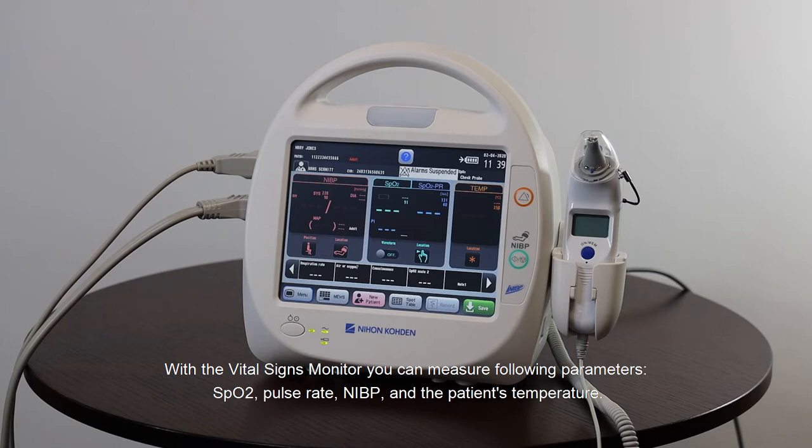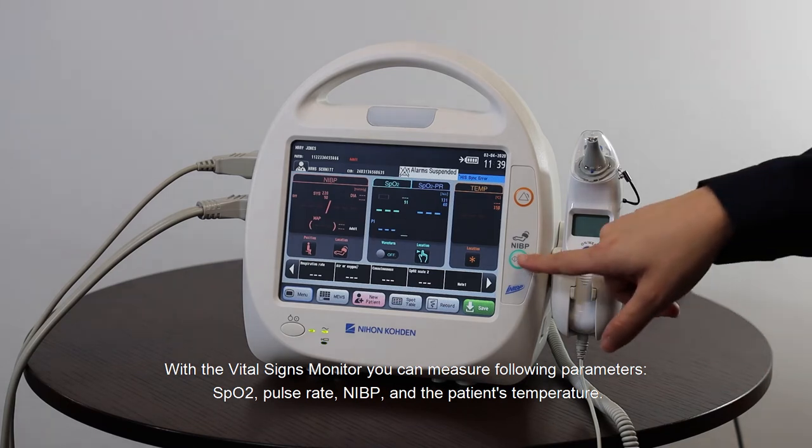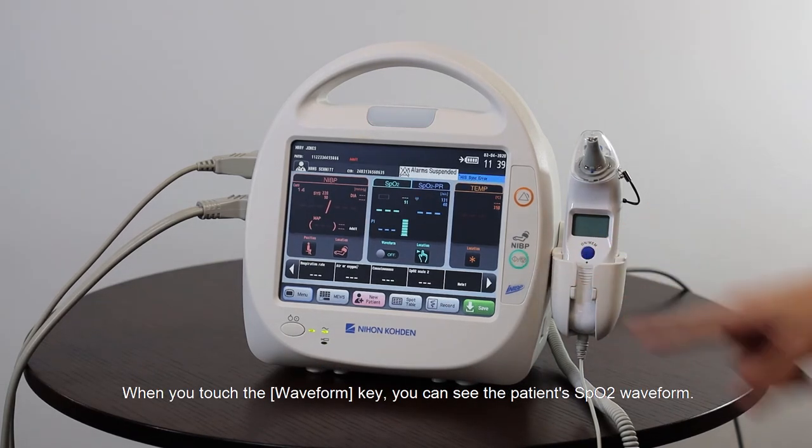With the Vital Signs Monitor you can measure three parameters: SpO2, Pulse Rate, NIBP, and the patient's temperature. When you touch the waveform key you can see the patient's SpO2 waveform.